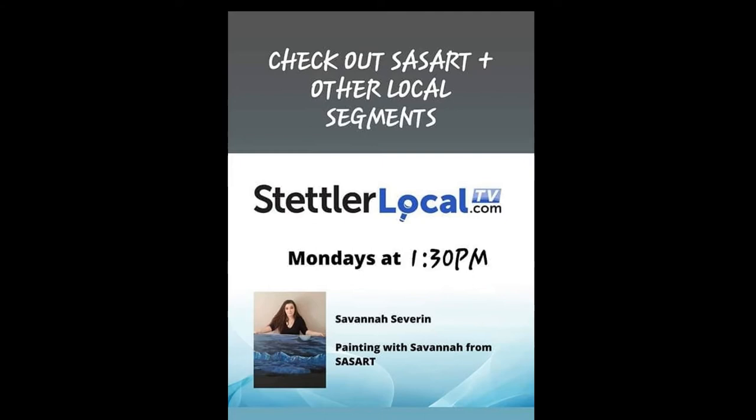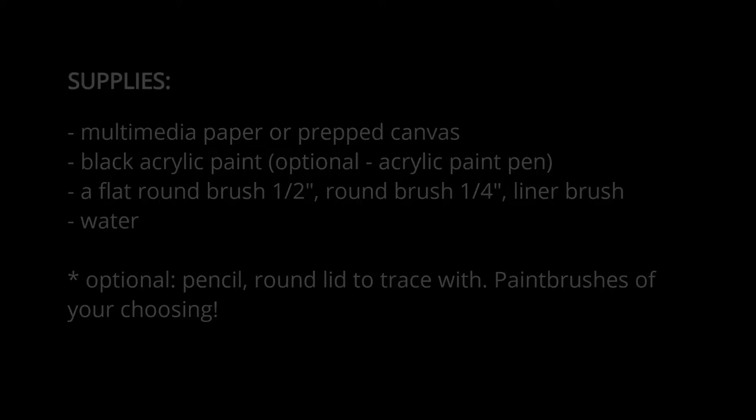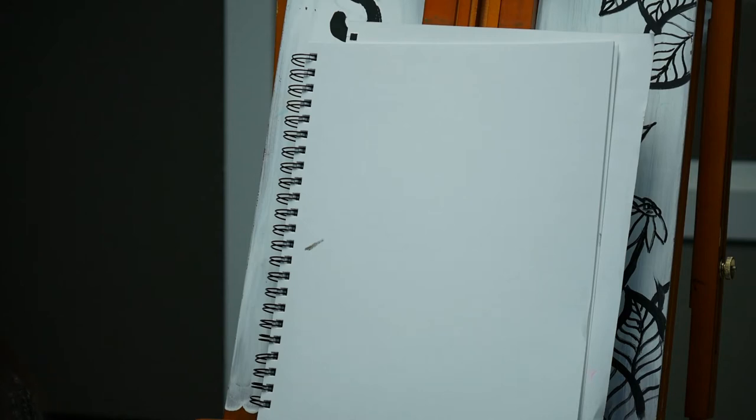I will post a quick picture of a list of the supplies that you're going to need — you can pause for that or find it in the description below. I've also included a quick time-lapse at the end of this segment to give you a quick overall look at the start-to-finish product.